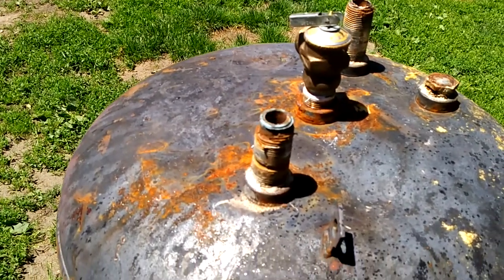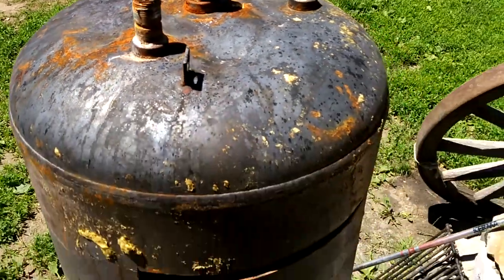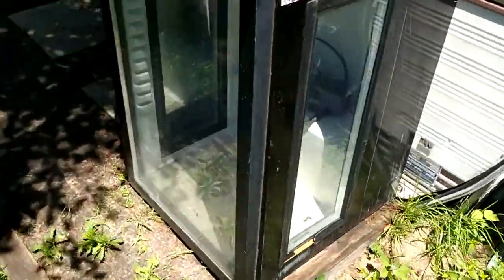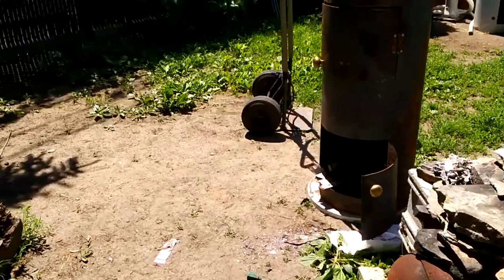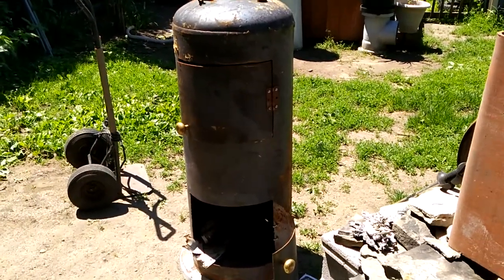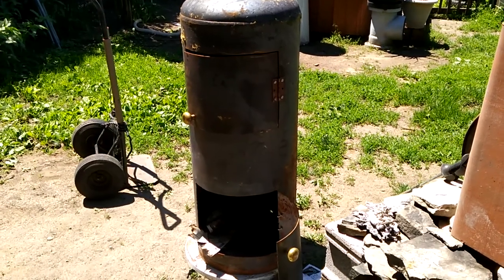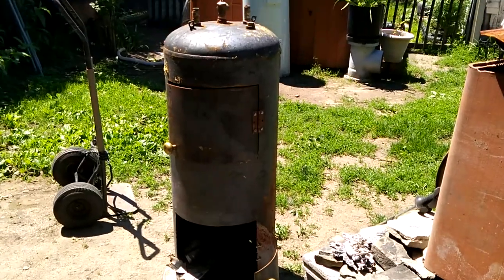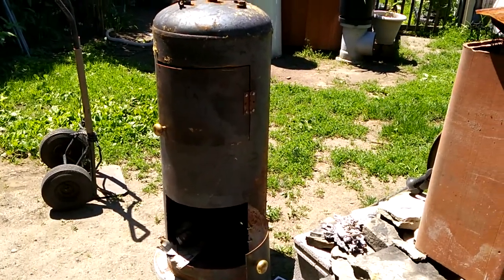So now I'm up to the chimney. I'm anxious to light a fire in it, but even if I light a fire the smoke will come out through the top door because I don't have a chimney on it yet.